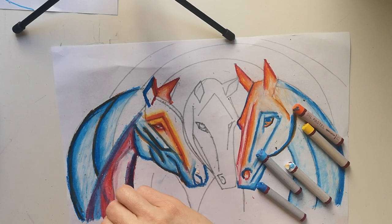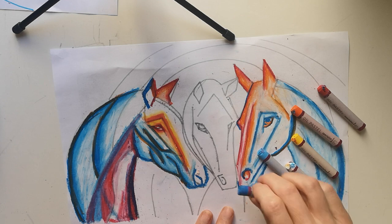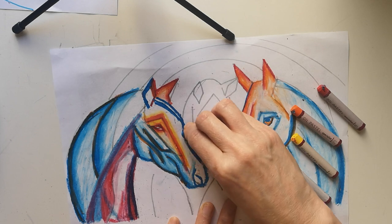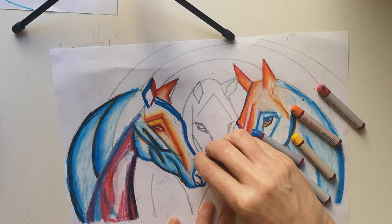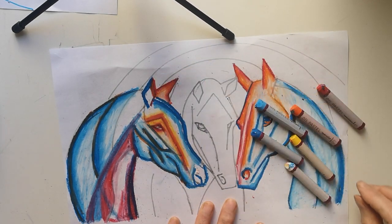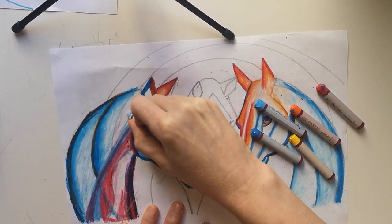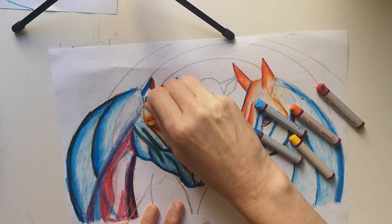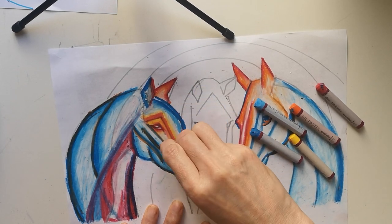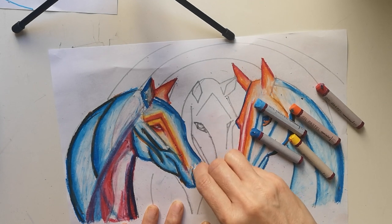This area here would be quite shadowed. I quite like the way this is looking. I'm going to add in a little bit of dark blue here, and then a little bit of the white and light blue, and I'm just going to use the white to blend across. I blend quite heavily with oil pastels, just pushing the pastel into the paper to create the blend.